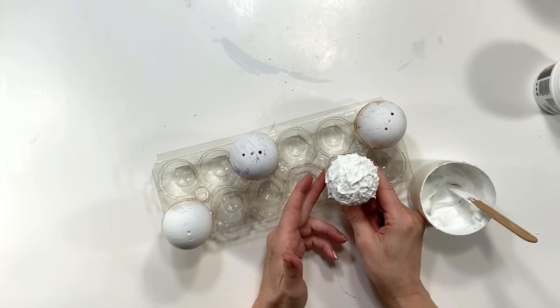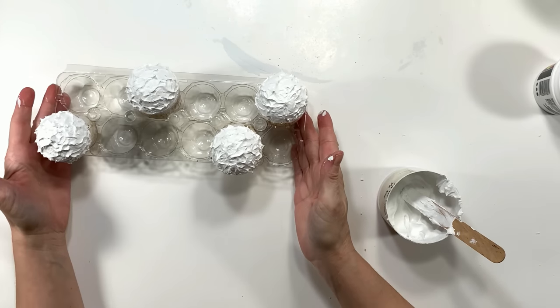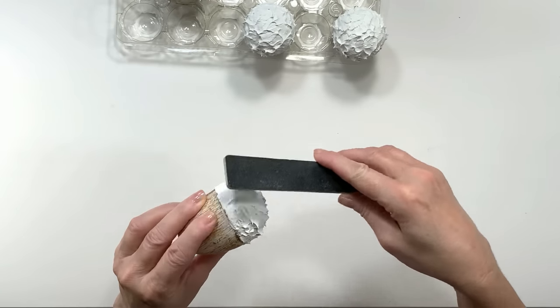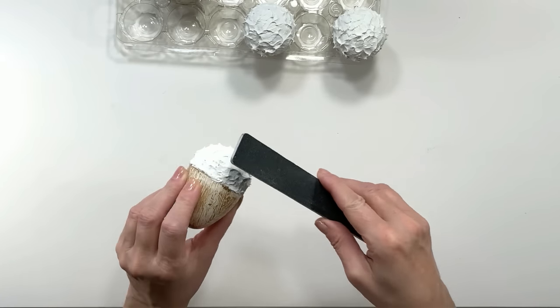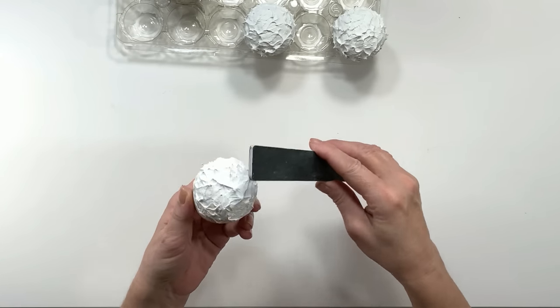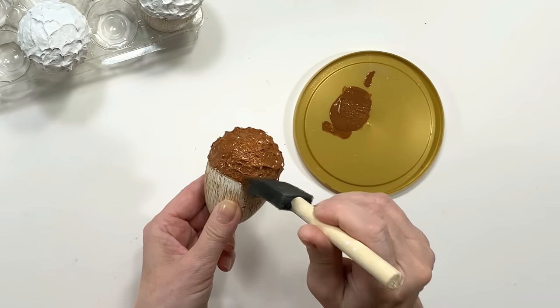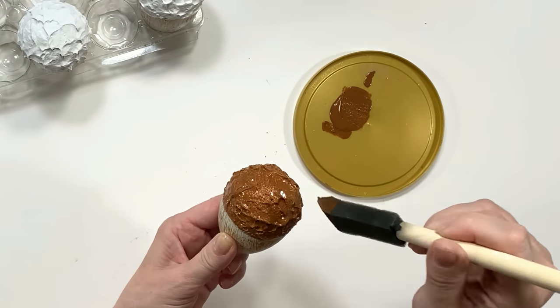A nice trick with lightweight spackling, because it's very dry and crumbly, is to add about a quarter cup of paint into the tub and keep adding paint as it dries out. Once it's dry, I go ahead and take a nail file and file off those really pointy tips that look like frosting — I definitely want this to look like an acorn, not frosting.